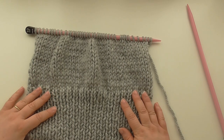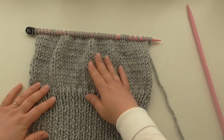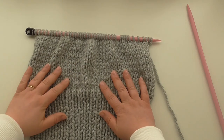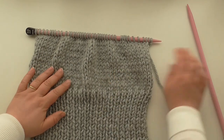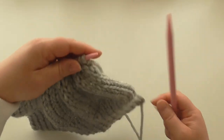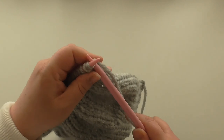We have 16 rows of stocking stitch and now we're going to do the decrease row. We're working on the right side.